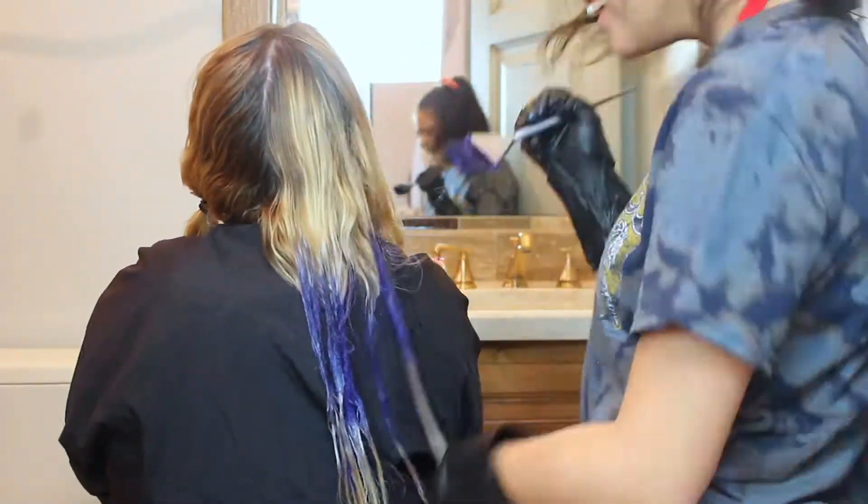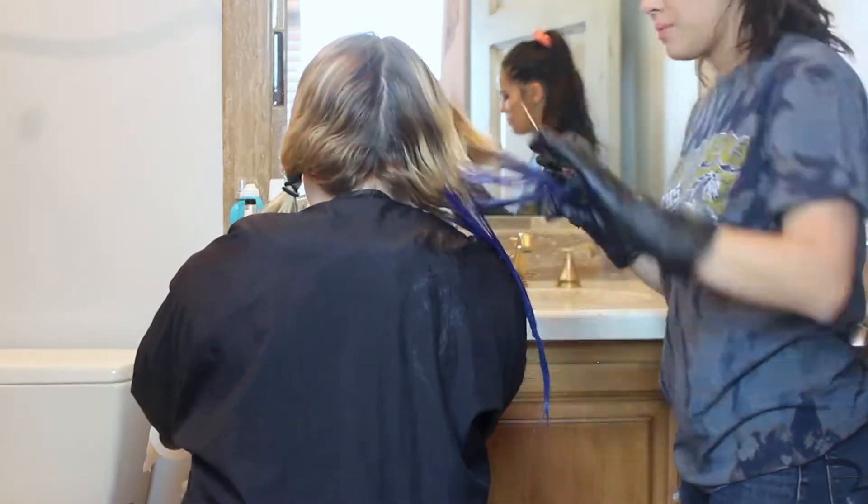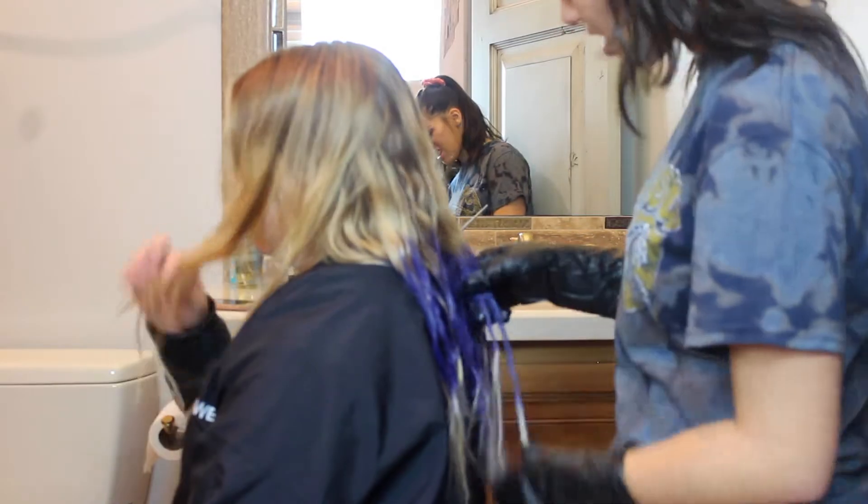Look at that — don't worry, it's not going to be one straight line, just give me a minute. We waited the 20 minutes and it's time to rinse out. Also, if you're wondering why my hair looks crazy, I added strips of blue throughout it. Okay, we'll see you guys in three, two, one.